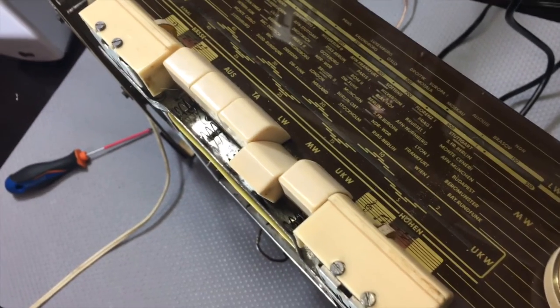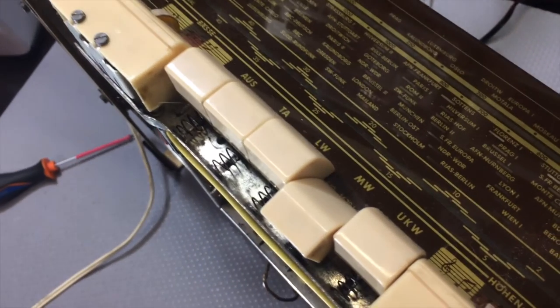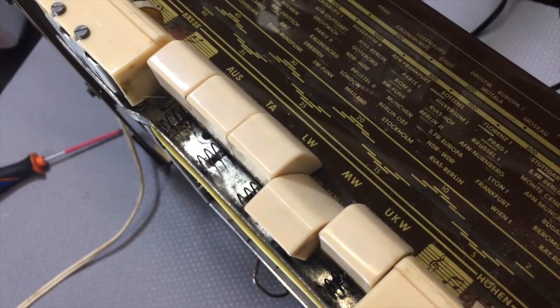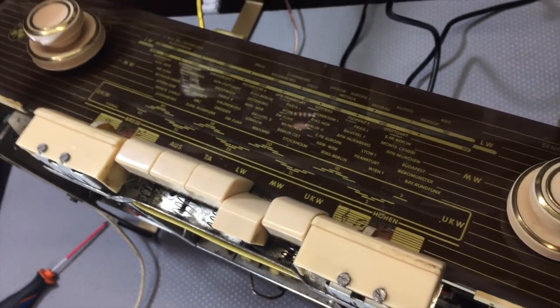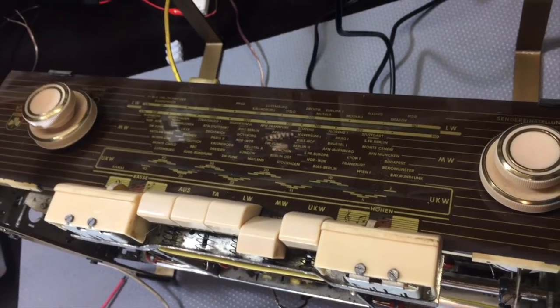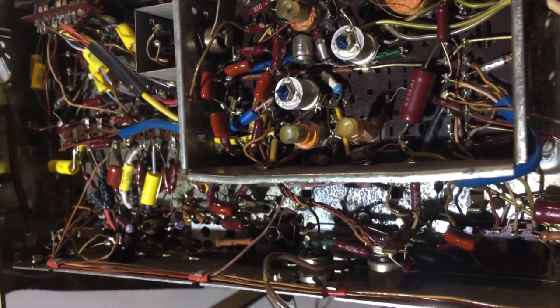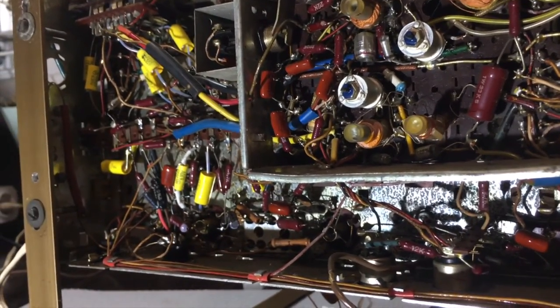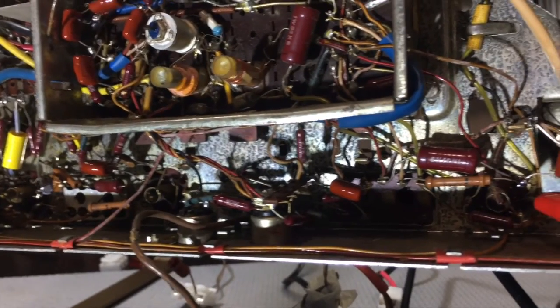If you recall, we were actually receiving AM. This thing has only got long wave and medium wave. But there was a strange phenomenon — it was very, very quiet between stations, and I couldn't quite understand what that was about. One thought I had was that perhaps the alignment was completely out, or some critical components were a little bit messed up.